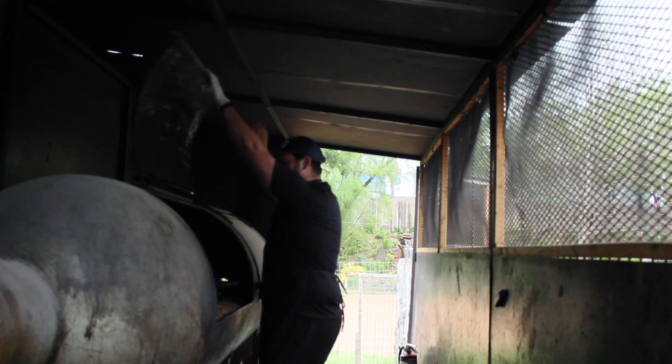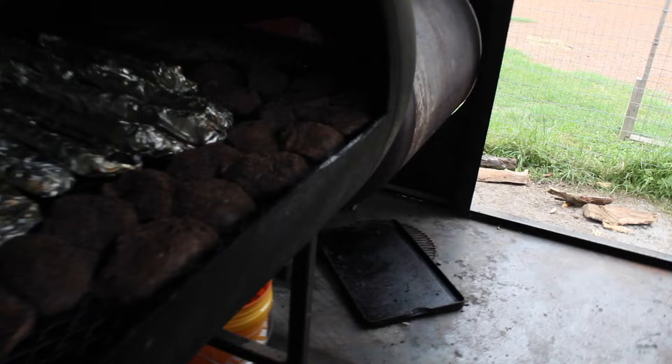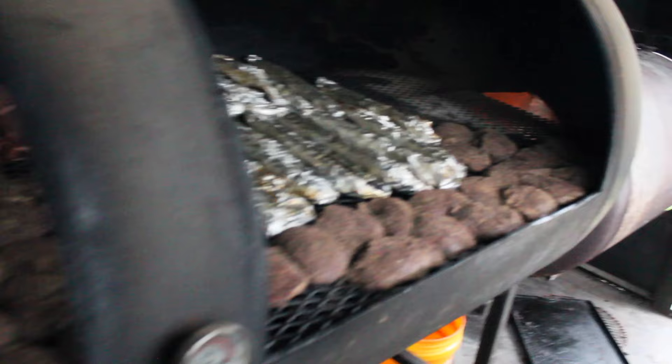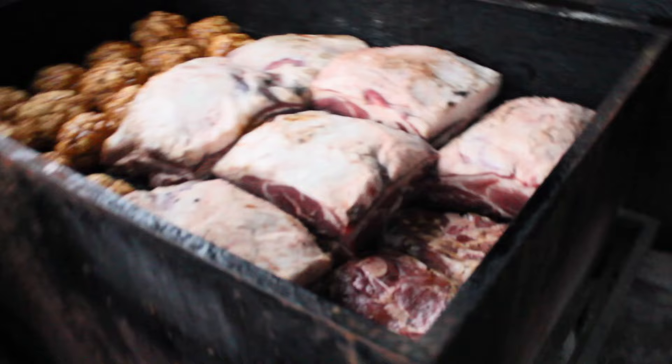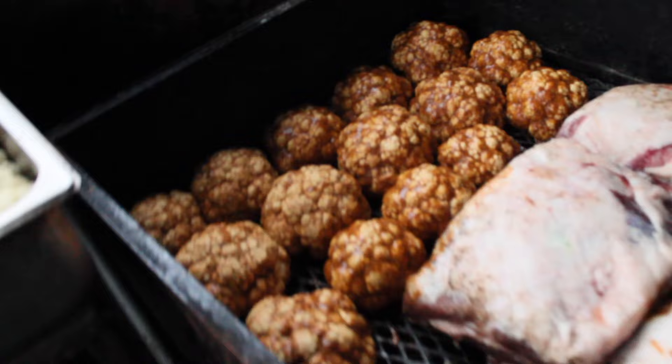We're here on the smoker. I've got the offset pit very full of food. We've got a bunch of beef cheeks, a bunch of pork ribs wrapped up for an industry event, some pork loins in the back, and some sausage. A couple of pork steaks going, some shoulders, and then our cauliflower over here — all rubbed up and ready to get some smoke.